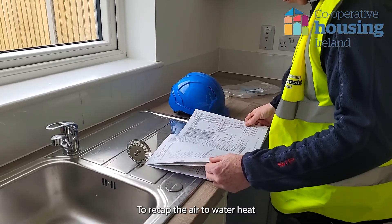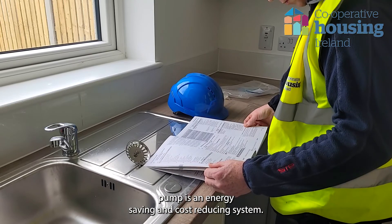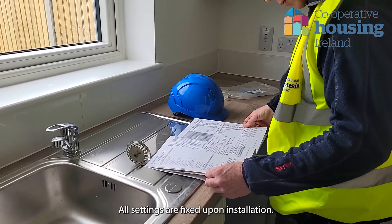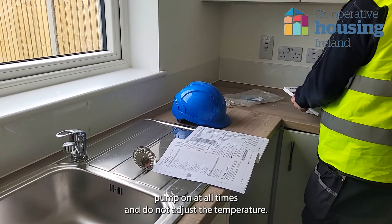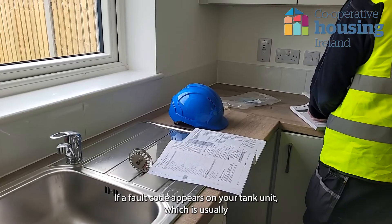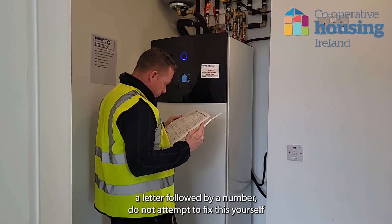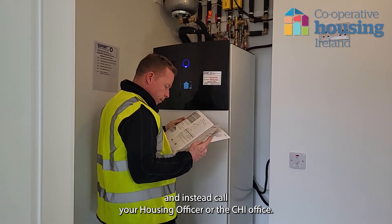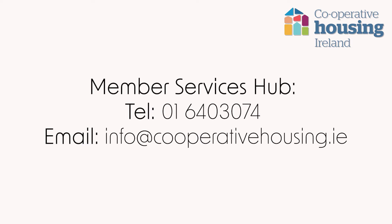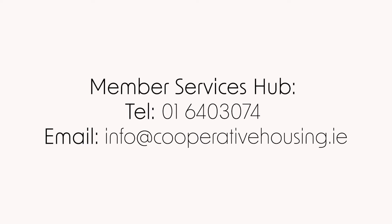To recap, the air-to-water heat pump is an energy saving and cost reducing system. All settings are fixed upon installation. It is recommended that you leave the heat pump on at all times and do not adjust the temperature. If a fault code appears on your tank unit, which is usually a letter followed by a number, do not attempt to fix this yourself, and instead call your housing officer or the CHI office.